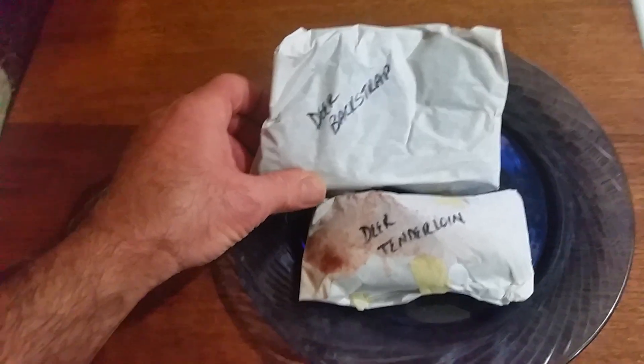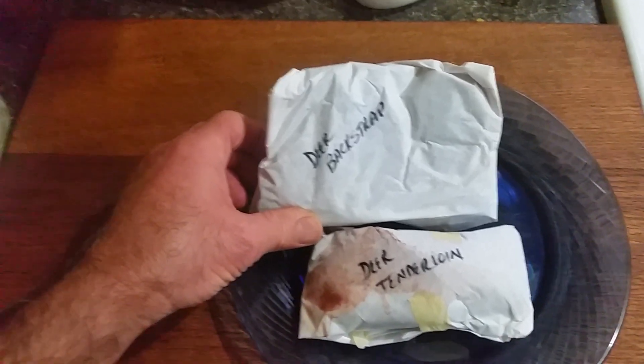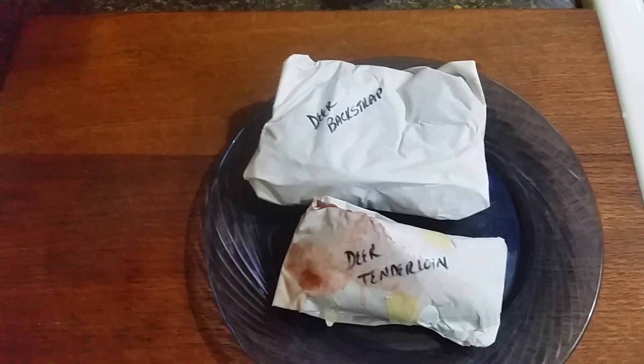So if you hear somebody talking about eating BS, they're talking about backstrap, folks. Anyway, there's an Oregon thing for you. Have a blessed day.